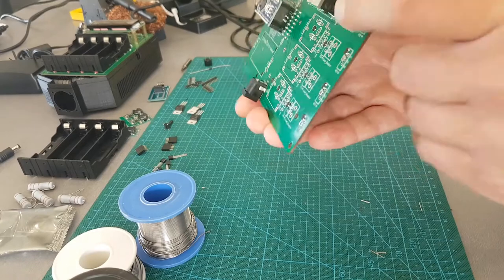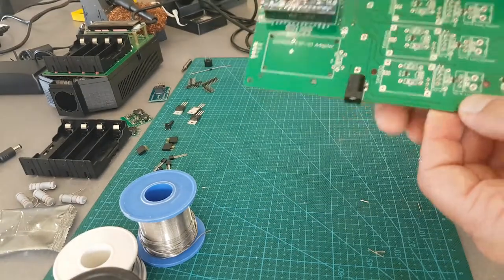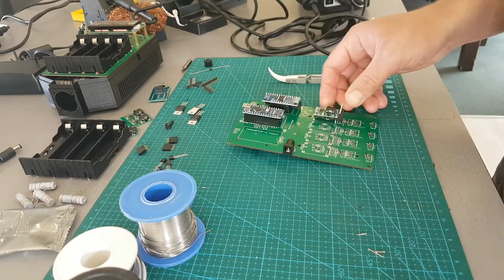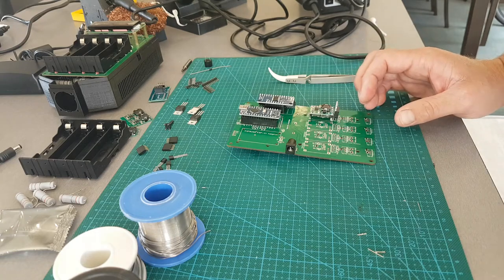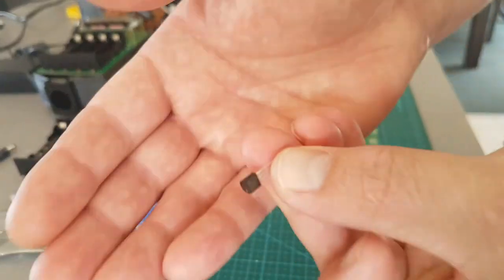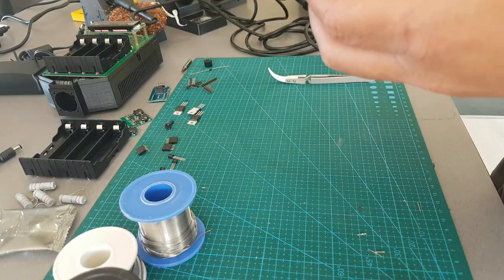I'm not too worried because these are a lot higher amperage. I haven't tested but I will get the board printed again. So I'm just going to put these Dallas temperature sensors in and go through the top. Get the right orientation.